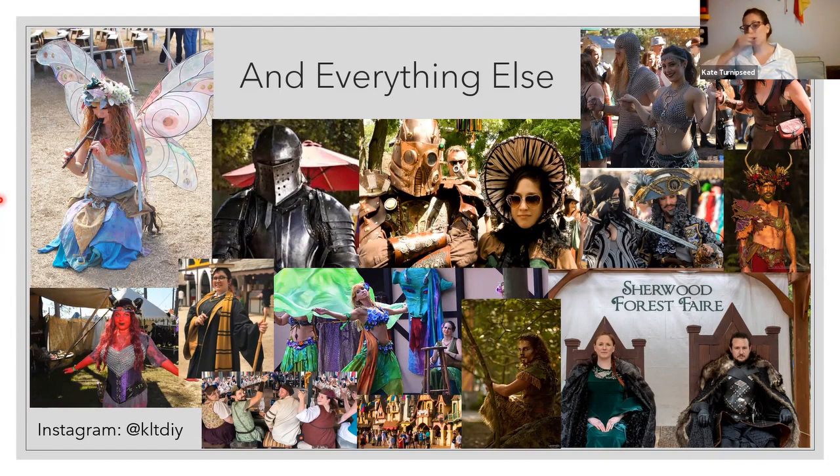Thank you so much for joining me through all this history. Before I say goodbye, I'm opening the floor to questions. You can see my Instagram in the bottom left corner if you want to look at things I've sewn — I recently separated my personal Instagram from my sewing Instagram. I do have two kids that I sew for.